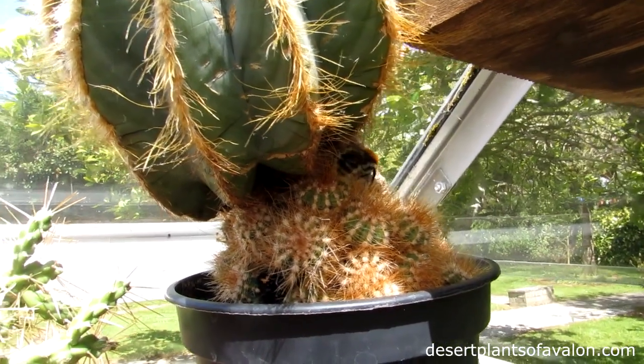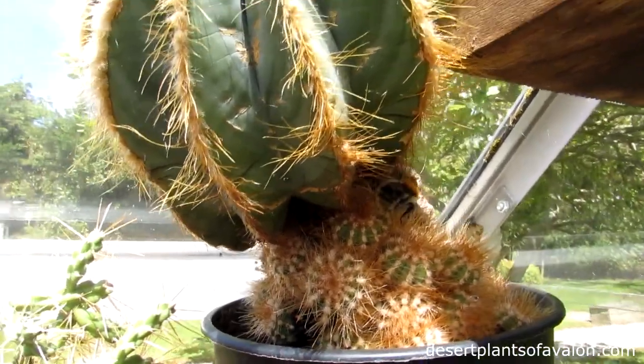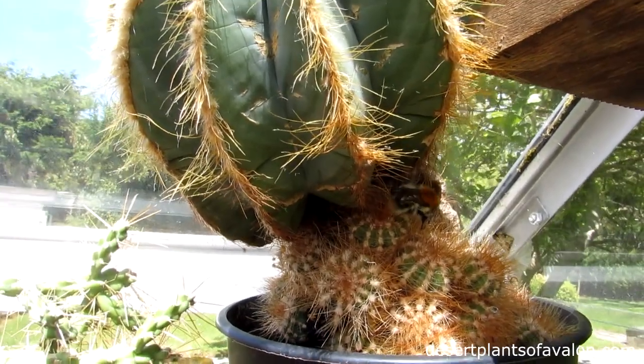Hi guys, it's Lynn here, hope you're having an amazing day. Now guys, look at this little bumblebee — he's having a little bit of a scratch here.